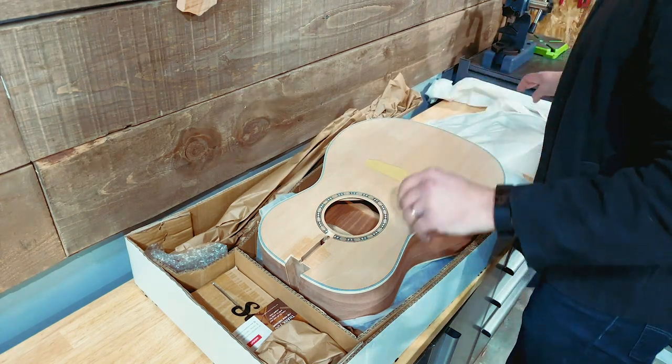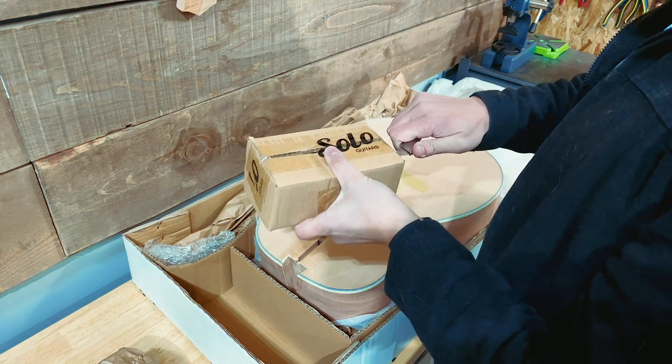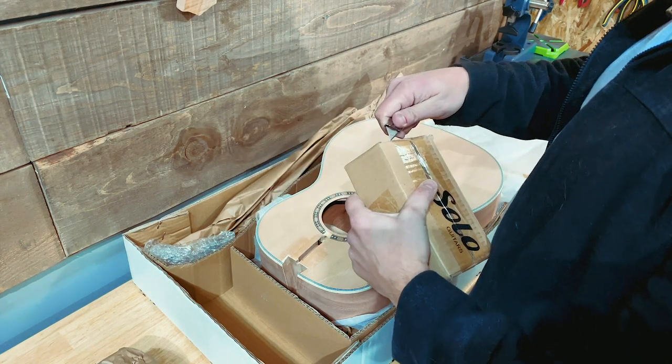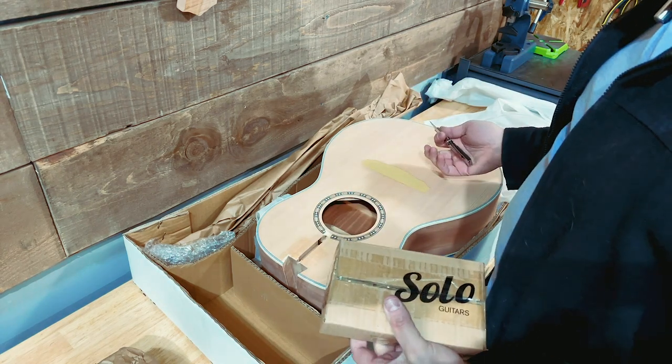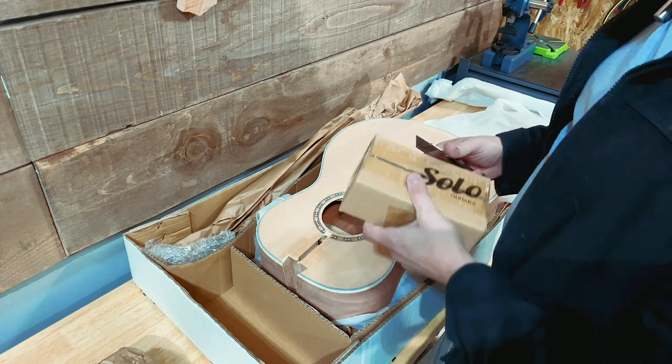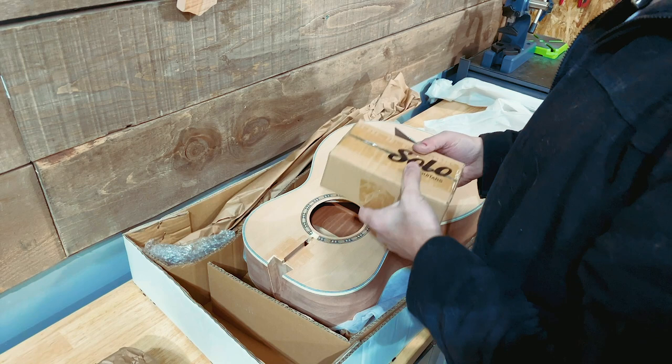Start letting me know what you guys think I should do to this — I'm really tempted to do a lacquer finish but I also kind of just want to oil it. I'm obviously not going to build it in today's video, but it seems pretty straightforward honestly. Let's put this off to the side carefully and see what else came with this kit. I think all that's left is tuning pegs and bridge parts.